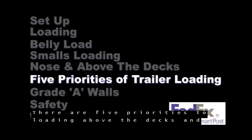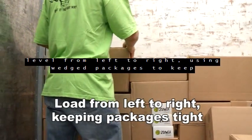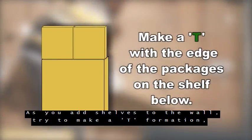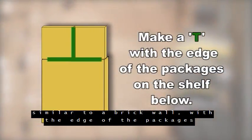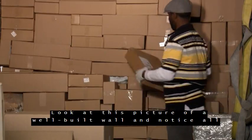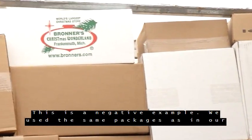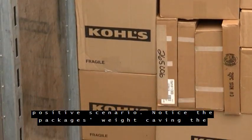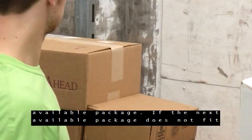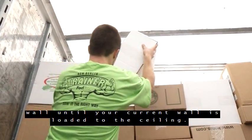There are five priorities to loading above the decks and in the nose of the trailer. The first priority is to load each shelf level from left to right, using wedged packages to keep it tight. As you add shelves to the wall, try to make a T formation, similar to a brick wall, with the edge of the packages on the shelf below. This will reduce the number of damaged packages since packages share the weight when stacked in a T formation. Always attempt to finish the current shelf with the next available package. If the next available package does not fit into the current shelf, load the package on a new shelf in the same wall. Remember to load from left to right and never start a new wall until your current wall is loaded to the ceiling.